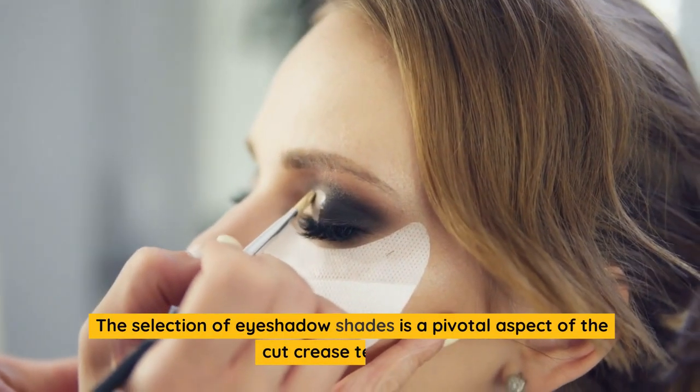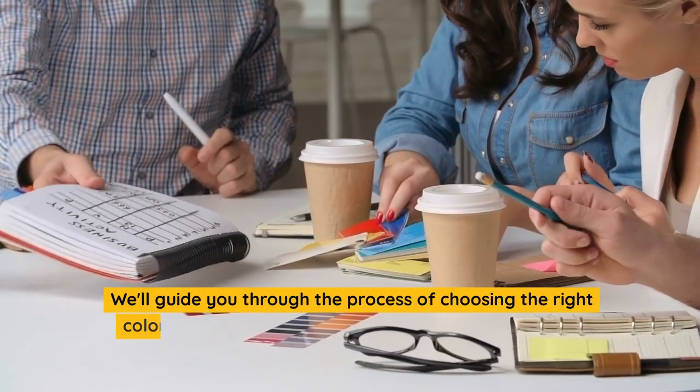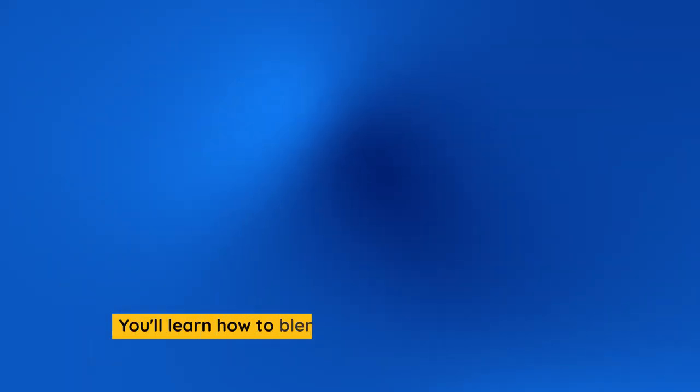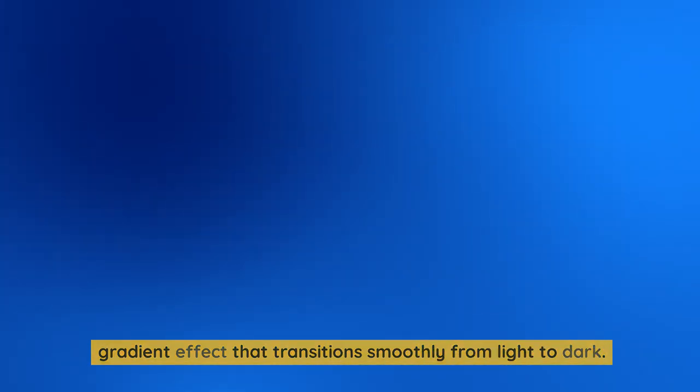The selection of eyeshadow shades is a pivotal aspect of the cut crease technique. We'll guide you through the process of choosing the right colors that complement your eye color, skin tone, and overall desired look. You'll learn how to blend shades seamlessly to create a gradient effect that transitions smoothly from light to dark.